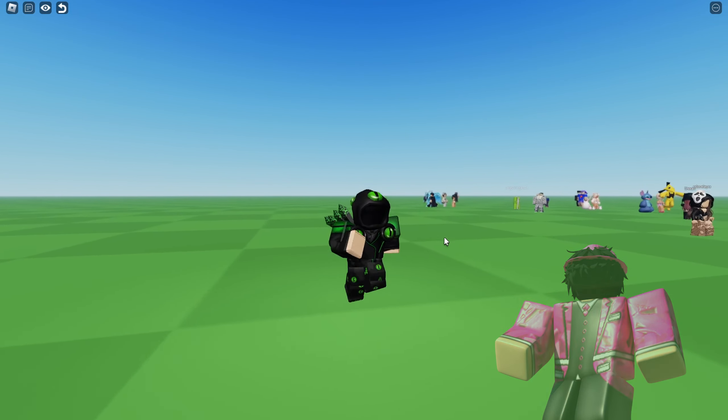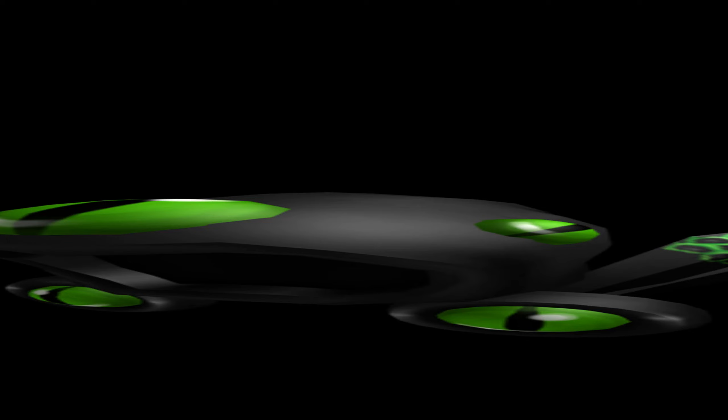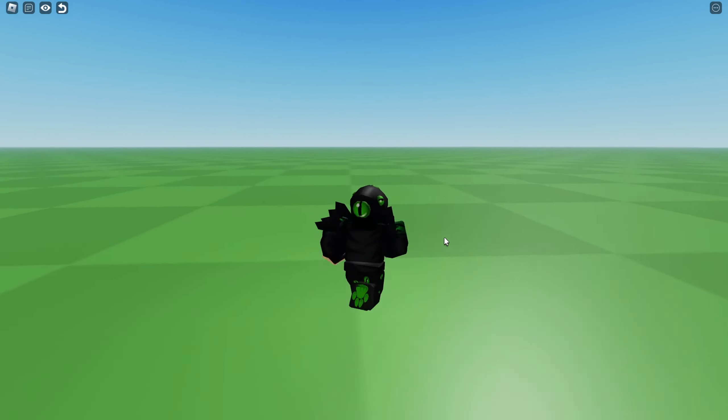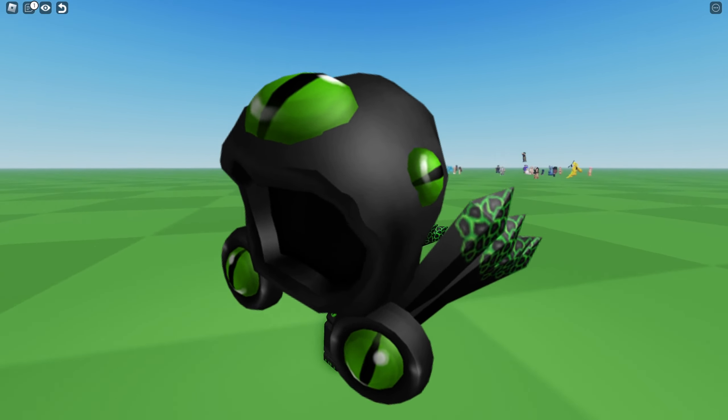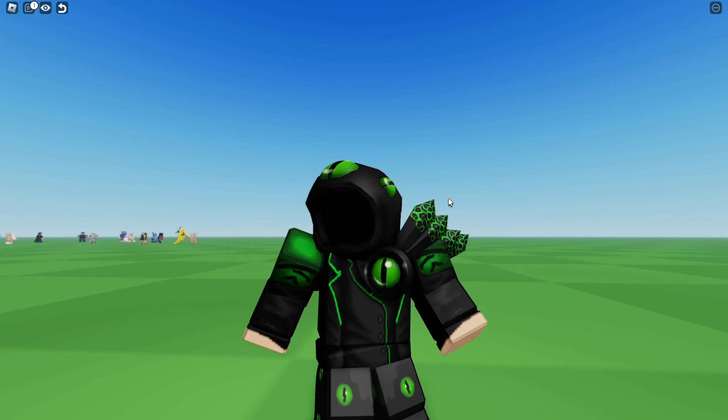What is up guys, we do have another fake Dominus UGC that has been uploaded. I might be a bit late to this one, but it is a copy of this Dominus that I'm wearing right now — this is the real one. I'll show you the items on how to make the fake one.